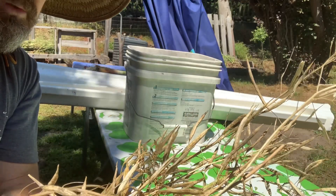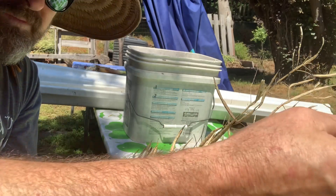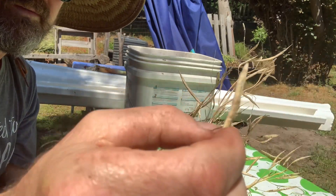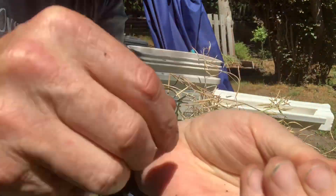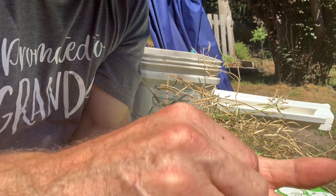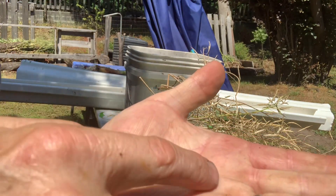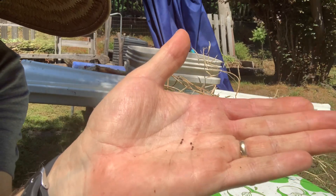The stalks went brown. Some of the seed pods have opened up. This is the seed pod here — I'll show you what the seeds look like. They're not very big, really tiny. I don't know if you can see these little tiny brown seeds. So that's bok choy seeds.